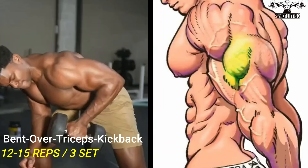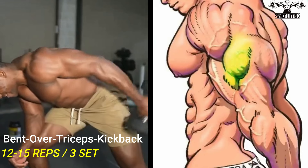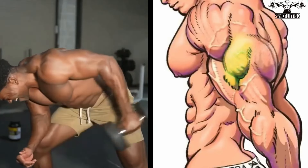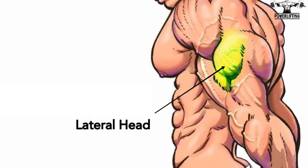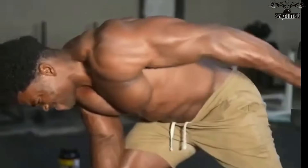Dumbbell tricep kickback: tuck your left upper arm close to your torso and bend at the elbow, forming a 90 degree angle with your upper arm and forearm. Moving only at the elbow, raise the dumbbell behind you until your arm is fully extended. This exercise targets the lateral head of the tricep muscle. Pause and then lower the dumbbell back to the starting position.